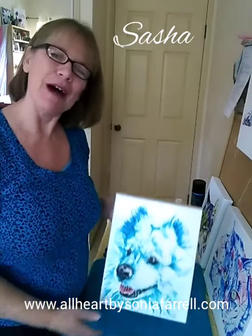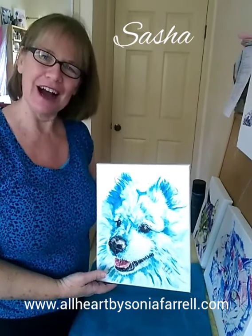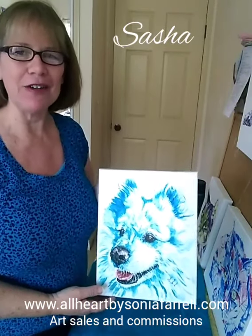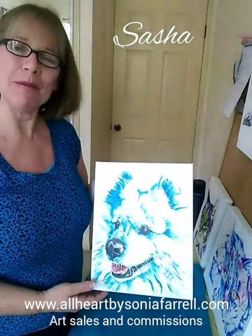Hi everyone, my name is Sonia Farrell. I'm the artist behind Pets Portraits by Sonia Farrell. I'm busy finalizing the artwork of Sasha, who is a beautiful nine-and-a-half-year-old Samoyed pup.